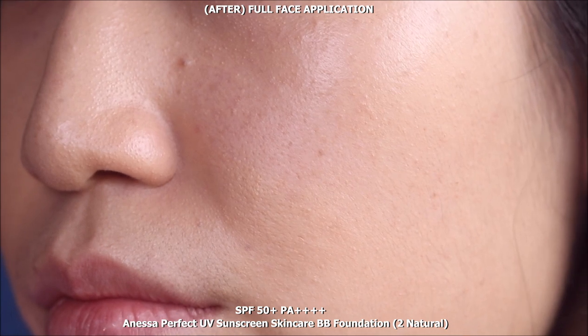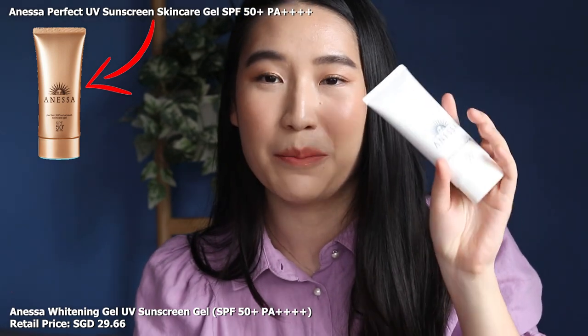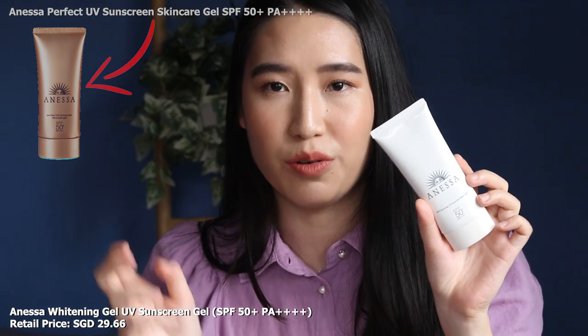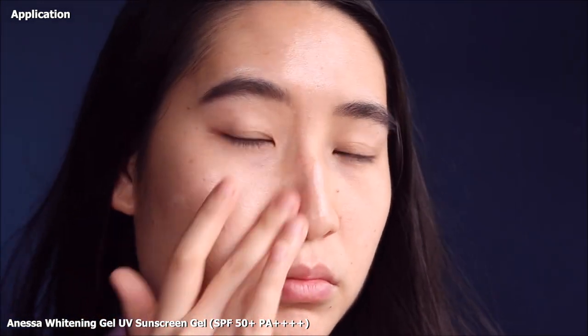The Anissa sunscreen that I really, really like is the whitening UV sunscreen gel. I previously preferred the perfect UV range, but this I actually prefer now. It comes out like a white substance but on the skin it leaves a very dewy — not super dewy, just a slight gloss — that makes it look really healthy. The whitening claim is kind of bullshit; it's actually just a glossy finish on the skin. There's no visible white cast in my opinion, and it has a lighter texture than the perfect UV gel I previously reviewed.